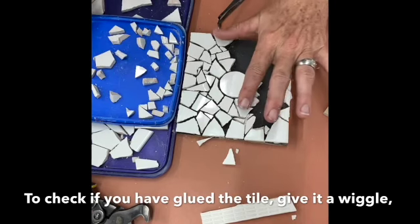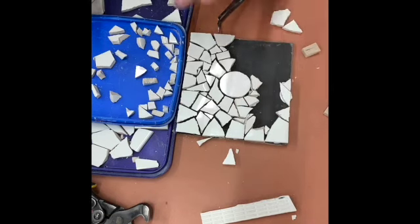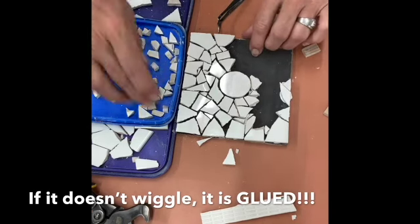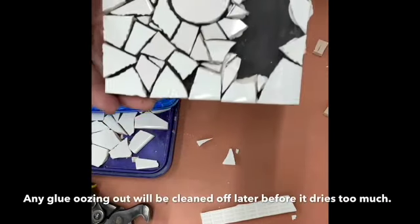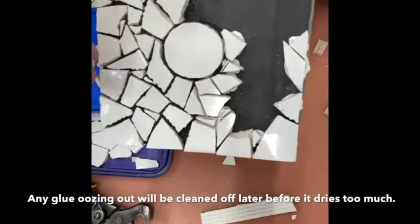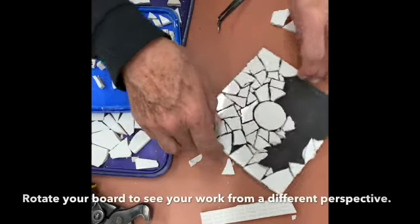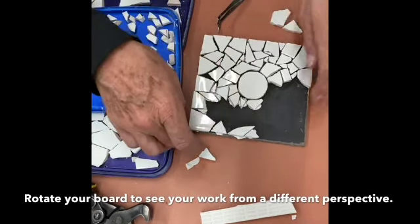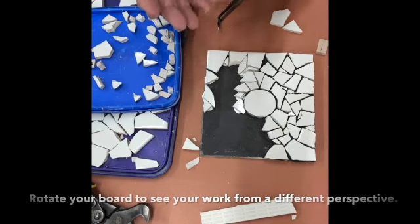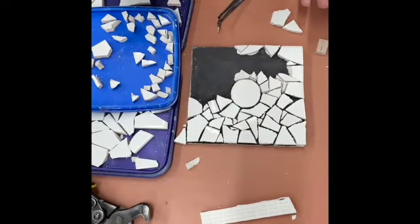What I did then was just test to see if the tile was glued down — if the tile moved it means I need to glue it; if it doesn't move I know it's glued down. We've got a lot of tiles glued, with a little bit of glue oozing out — that's okay, I'll clean that in about 15 minutes when the glue is firmer. It's a good idea to sometimes turn your board around so you can see what you are creating from a different perspective, especially when your eyes get tired.